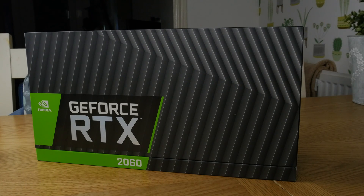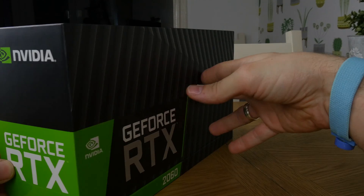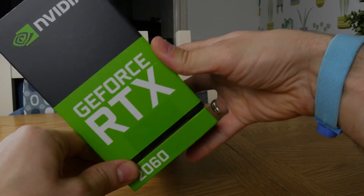This is an unboxing video — I won't be going into too much depth on benchmarks or specs at this point. I will give some links in the description if you want to see those.